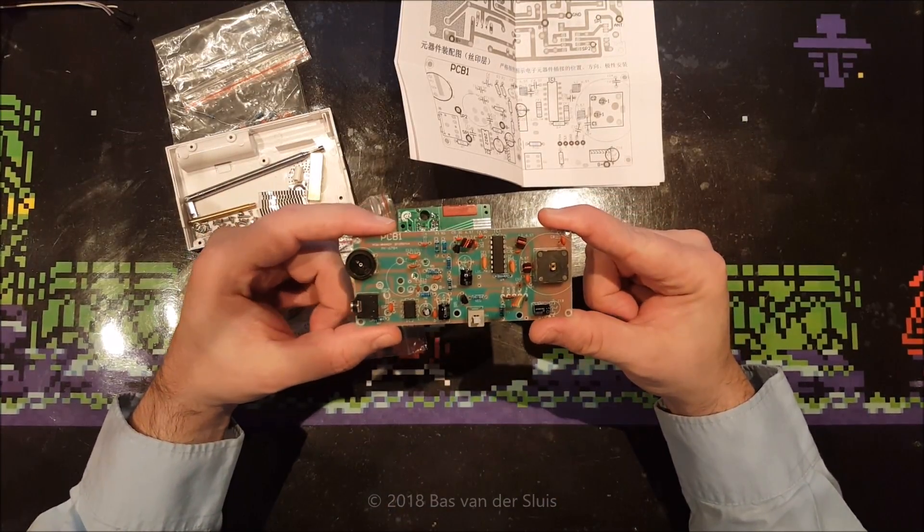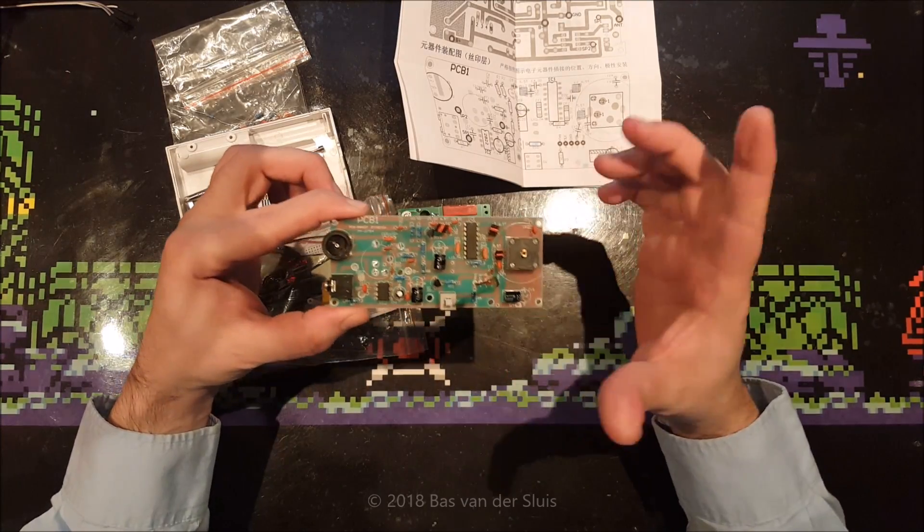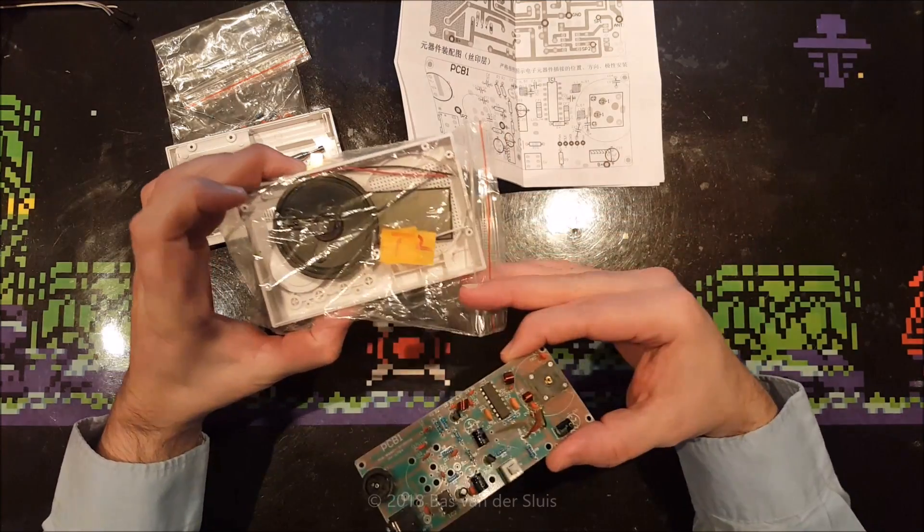Hi guys, thanks for watching again. In this video I will be building this radio kit. I've done a radio kit before in one of my previous videos, but this one just looks like a better kit to me.